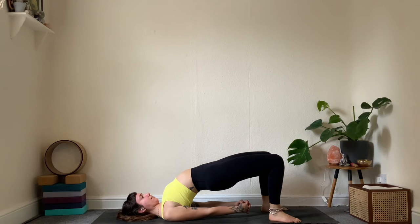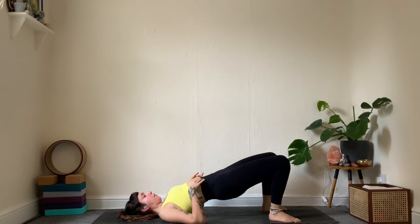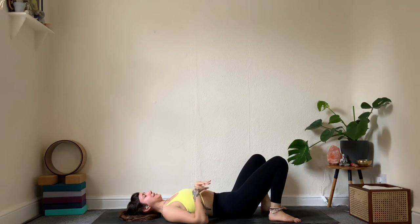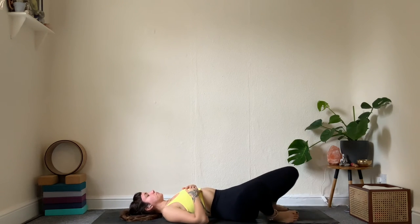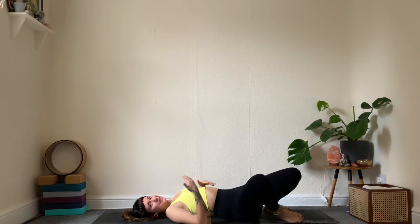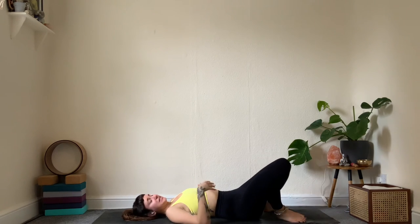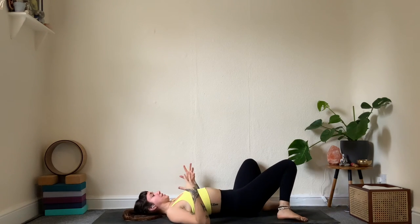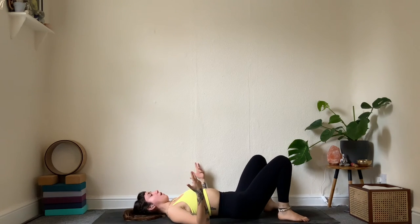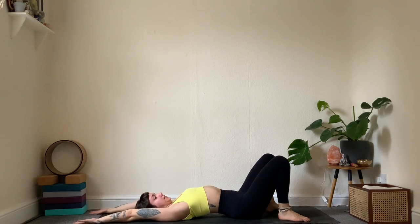One more breath — then gently release the hands, one vertebra at a time: upper back comes down, mid back, then lower back. Knees can go side to side, softening. This is the last bit of engaging poses — from here it's downhill. You can decide: stay with bridge pose, practice wheel, or do bridge supported with a block. If coming into full wheel, prepare by reaching arms straight behind you — shoulder blades hug in and rotate.